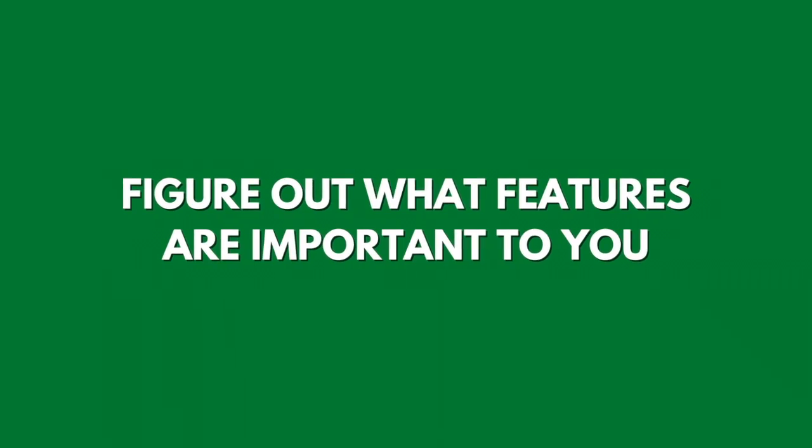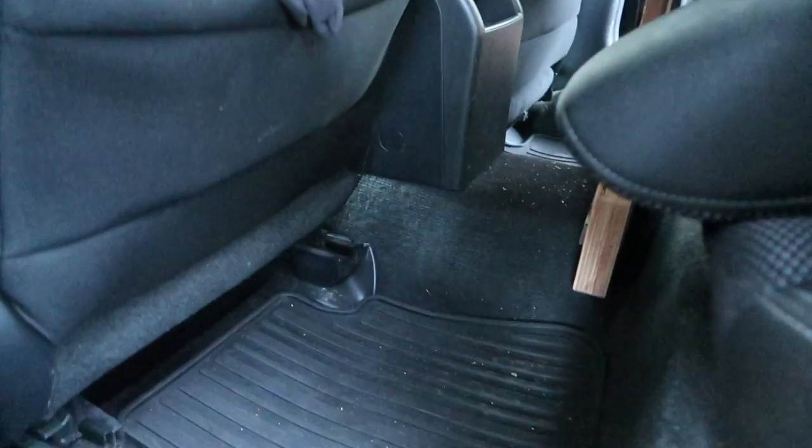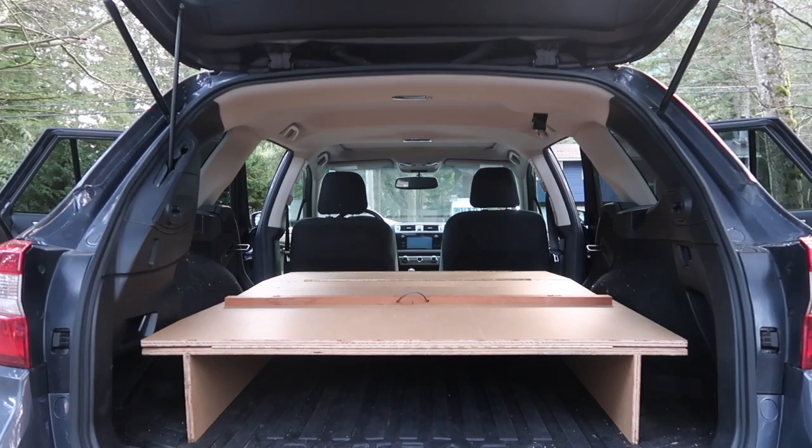My goal for this build was to be able to sleep comfortably and warm in my car anywhere, all year round, and have plenty of storage space for all of my gear. Figure out which features are important to you. For me, these were having a platform to sleep on with storage space underneath. Since I don't have a whole lot of space inside, I wanted to utilize it as much as possible — including lots of storage behind the front seats for shoes, food, and a cooler. I also liked the idea of being able to sleep high enough to look out the window.